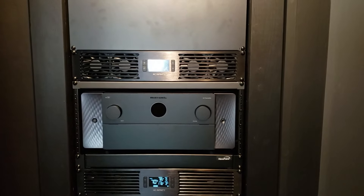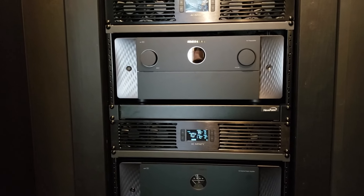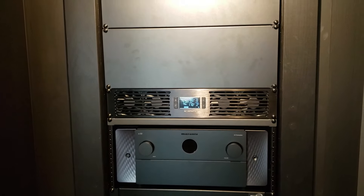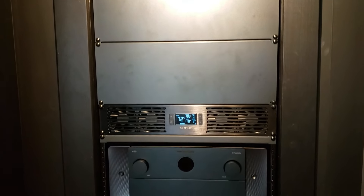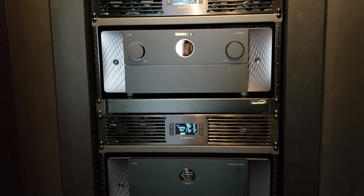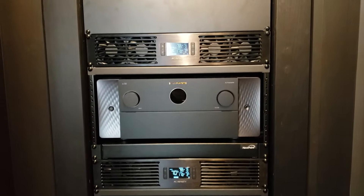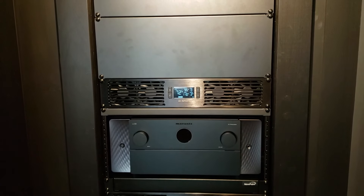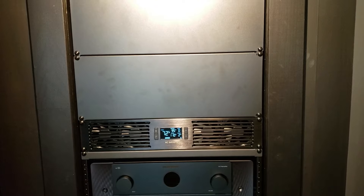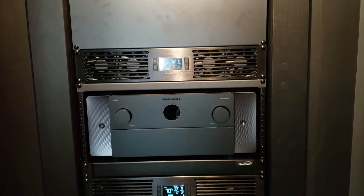Behind this rack — which you've probably seen in my other videos — there's actually a pretty good-sized room. So far it's winter here; in the summer I'm going to see what happens. I only have the intakes pulling cool air in, but there's enough volume in the room back there that it's not causing issues with the room heating up. If that starts to happen this summer, I may have to exhaust the room too, but for now this seems to be working just fine.